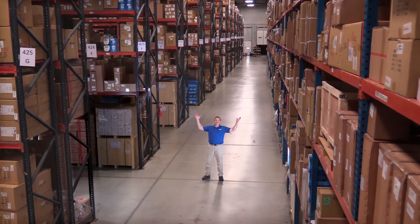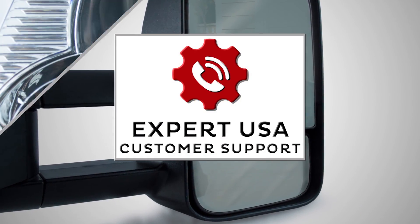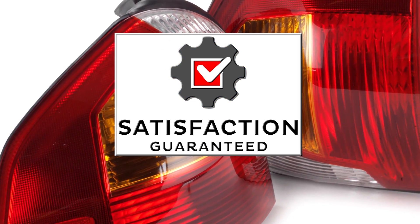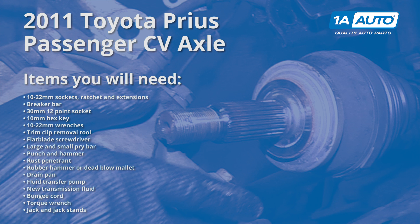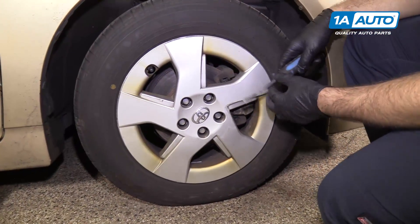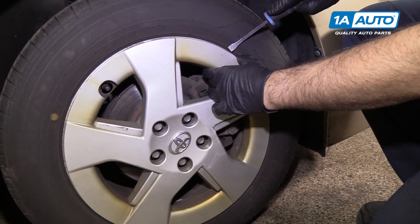Hi, I'm Mike from 1A Auto. We've been selling auto parts for over 30 years. You can use a small pry bar or you can use a large flat-bladed screwdriver. I'm going to pop the wheel cover off.